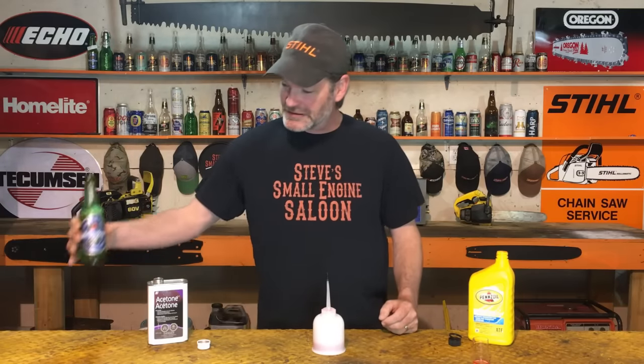I've got some Heineken 0.0% alcohol here, because Mike didn't drink. This is actually the best non-alcoholic beer I've ever had — it was his favorite. So till we see each other again on the next video guys — this one's to you, Mike. Steve out.